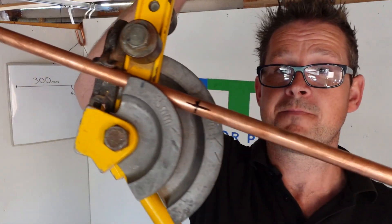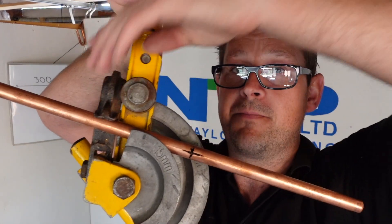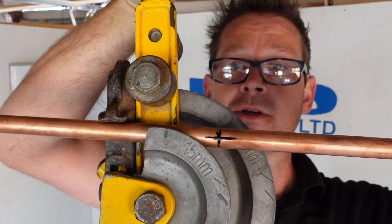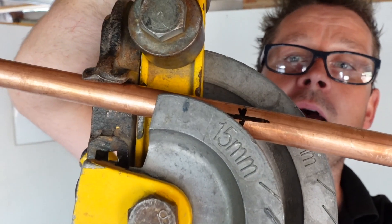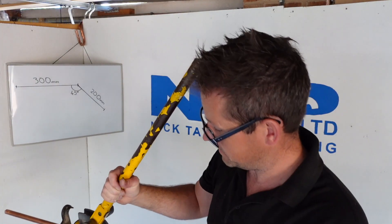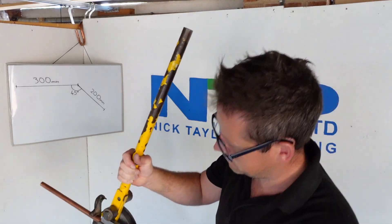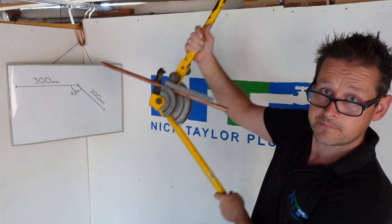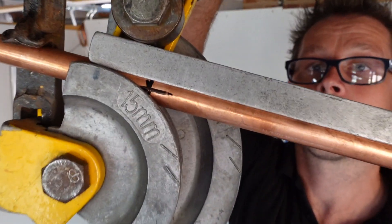Next you get your pipe benders, put your piece of copper in, put the tube stop on so it's holding the piece of copper, and then you literally just push it until that cross touches the guide there — the former there. Just like that. Once you've done that you get your guide, put it in, and just double check your cross is still lined up like so.